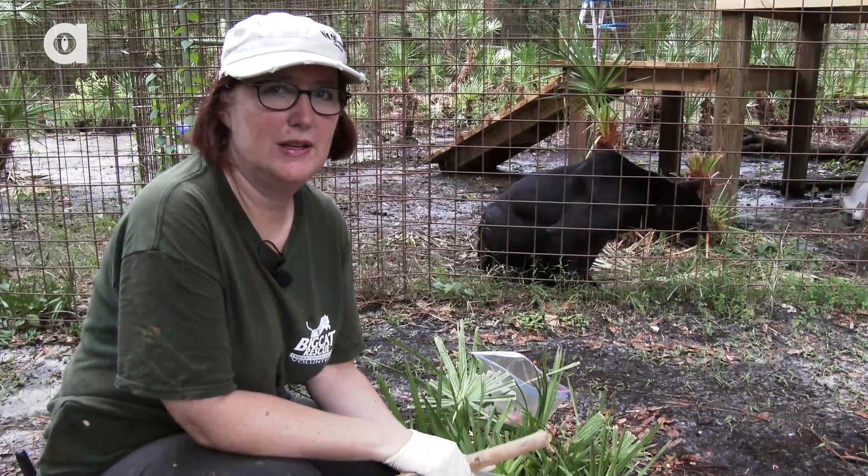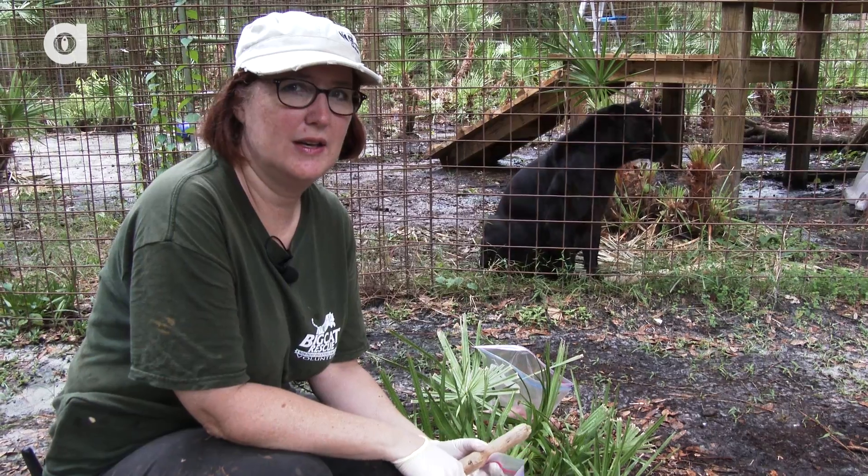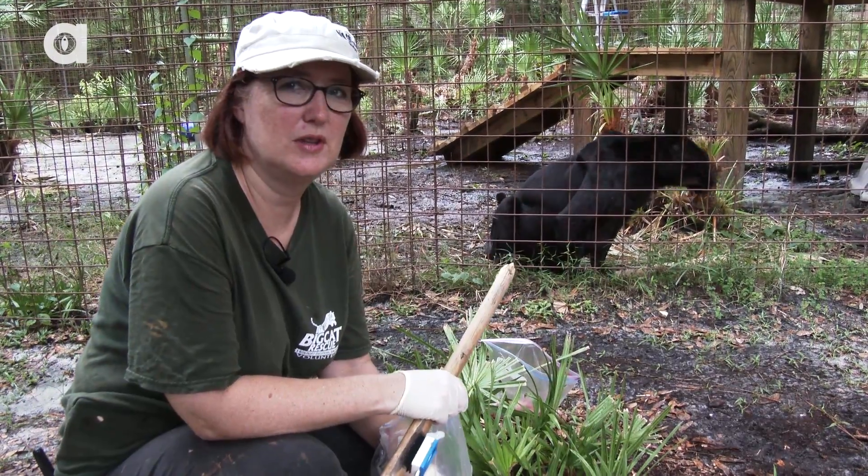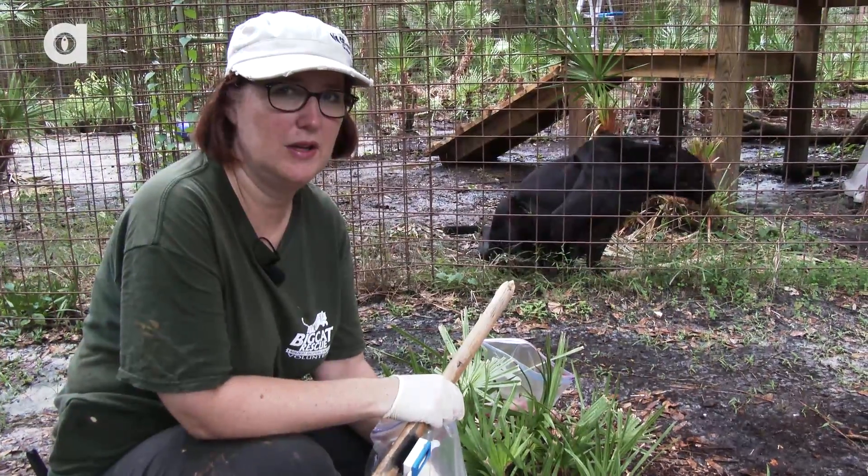Hi, I'm Maureen from Big Cat Rescue. I'm a keeper here, and I'm going to demonstrate the operant conditioning program at Big Cat Rescue.